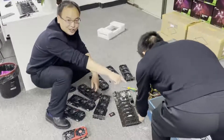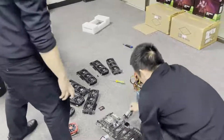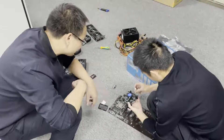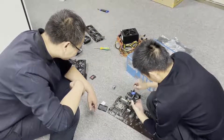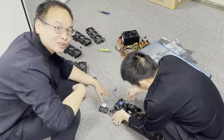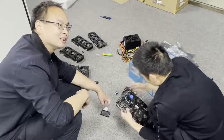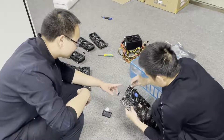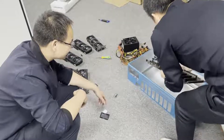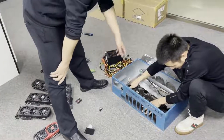And this is the mining case. We first install the CPU cooler file. Insert the CPU cooler file. The CPU is RJ1151 CPU. Insert the cooler file, then put the motherboard into the case.